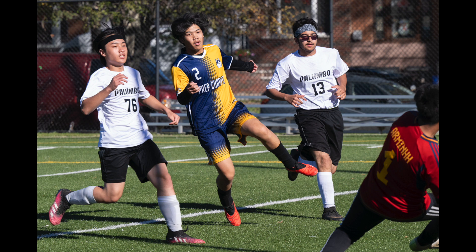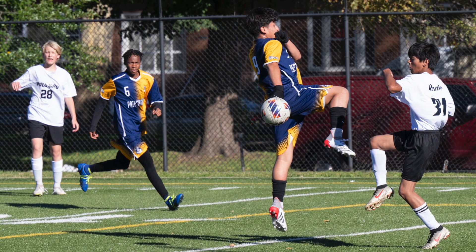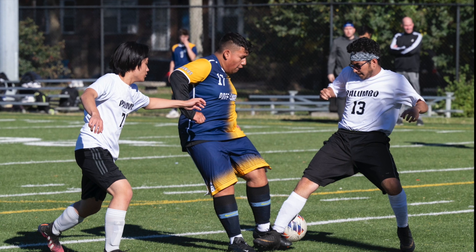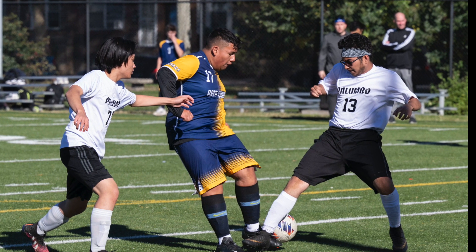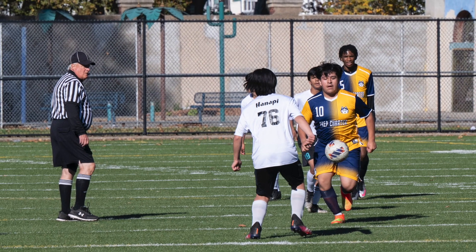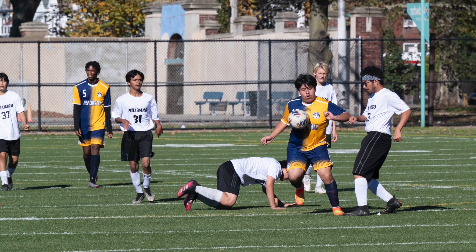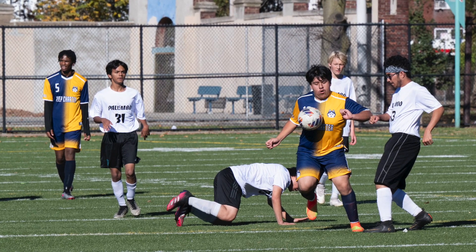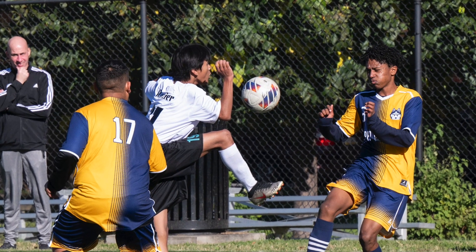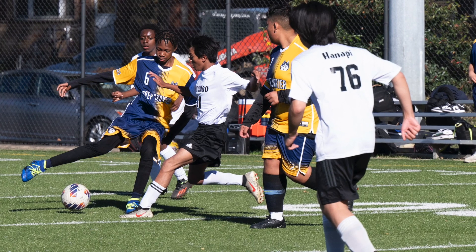It was a sunny day but sometimes I'd be in shadow, so my aperture varied from f/7.1 to f/11 — the average was about f/8. I had the camera set for wide C1 custom area with face and eye recognition, and continuous low at 10 frames per second, using standard picture control. I tried to keep the focus box on the action — on a specific player — and it worked out really well. Occasionally if someone came in front of the player I was focusing on it would lose focus, but for the most part I got a very high percentage of in-focus pictures.